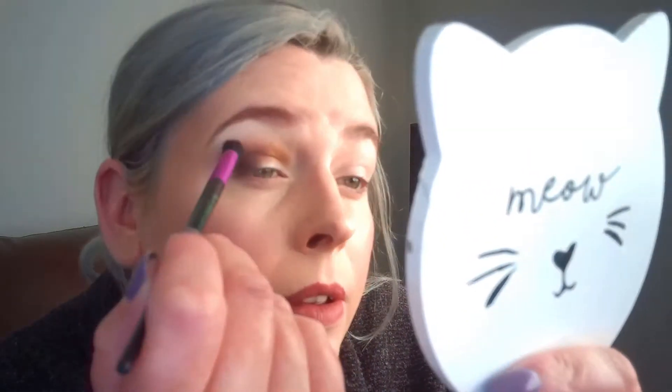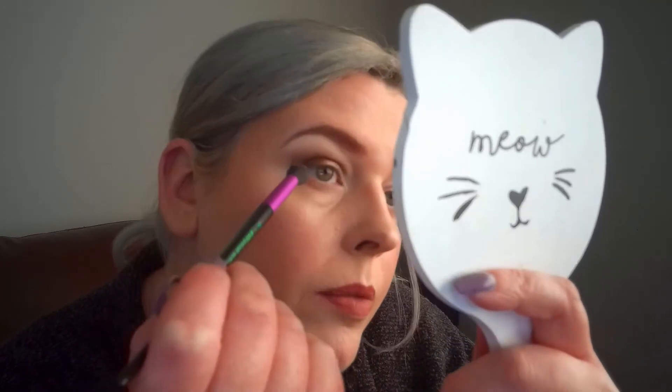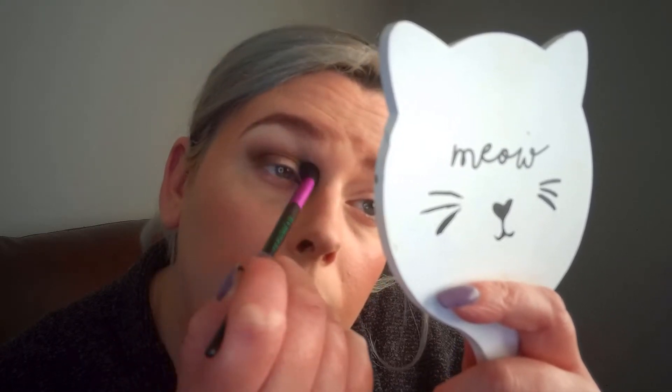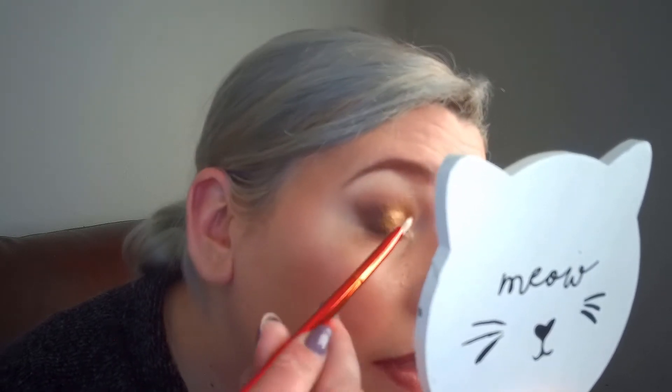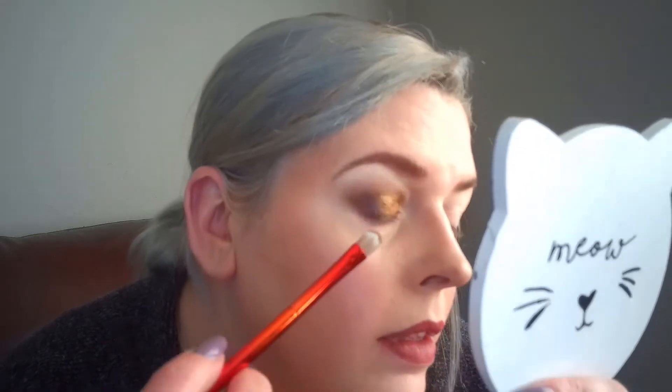I didn't expect it to go that far, so we lost a little bit of that red. I'm just blending it all in. Then I'm going to go in with the deeper gold now — this is called Gold Nectar — and I'm going to pack that over the lid. We've got a bit of fallout on that one, but the colour is gorgeous.